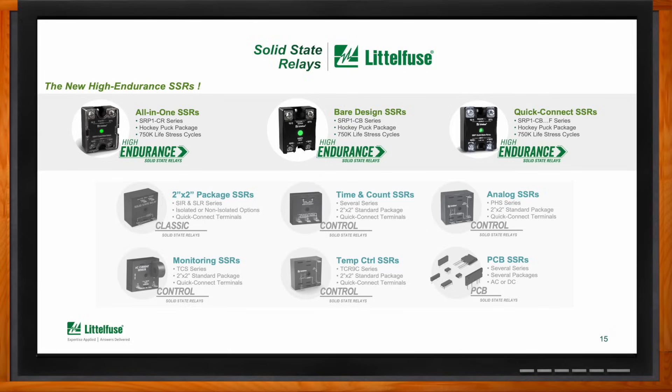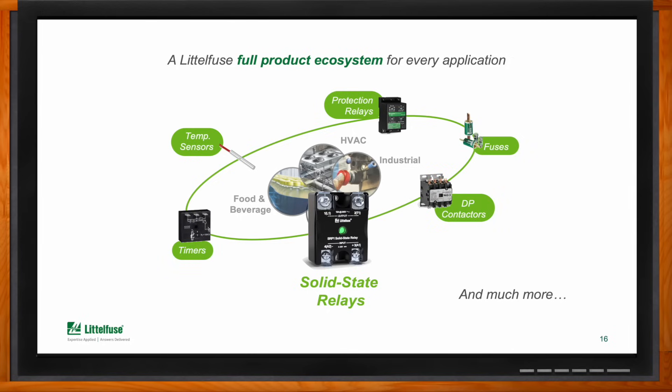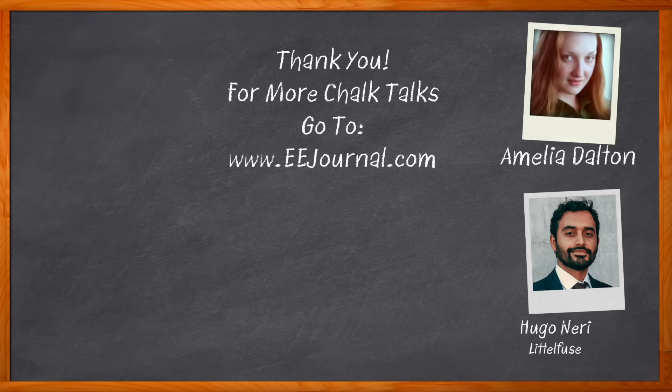The key takeaway is that solid state is a great specialized technology for relays that can provide many advantages — you just need to be wary of whom you trust in order to avoid dangers and downtimes. If you're looking for an SSR that gives you peace of mind, think of the SRP1 high endurance series from Littelfuse, which has proven with real tests that it's the best SSR out there for this task. For more information, click the link, or visit the Chalk Talk section at EEJournal.com or youtube.com/EEJournal.